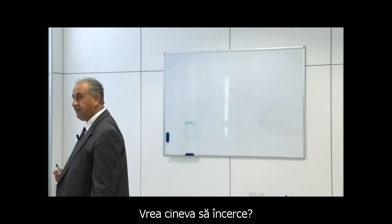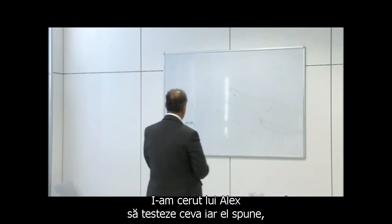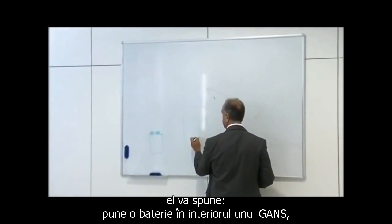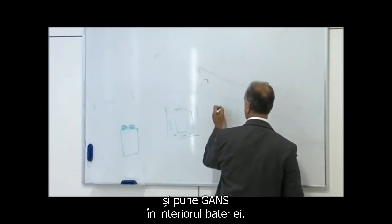Anybody wants to try? I asked to test something, and it tells you: put a battery inside the GANS, and put a GANS inside the battery.